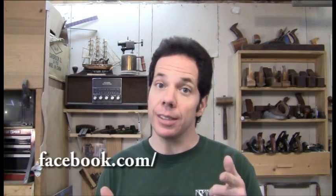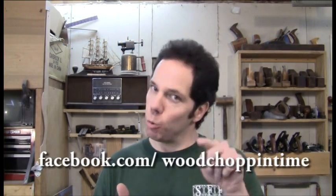I hope you enjoyed today's video. Go to woodchapintime.com for more great videos and stuff, or you can follow me on facebook.com/woodchapintime.